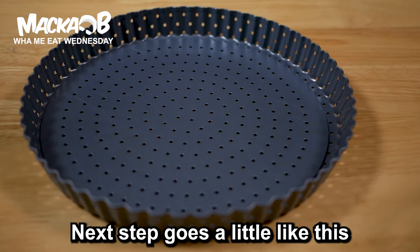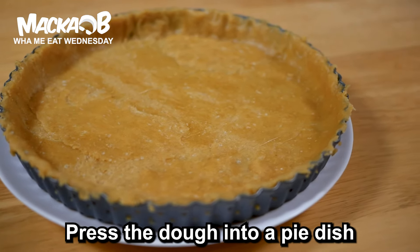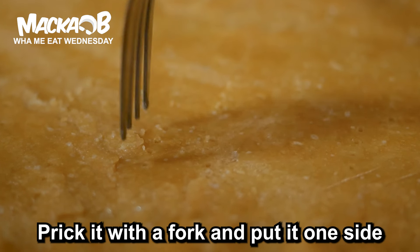Next step goes a little like this: press the dough into a pie dish, prick it with a fork and put it to one side, ready for the filling that is going inside.